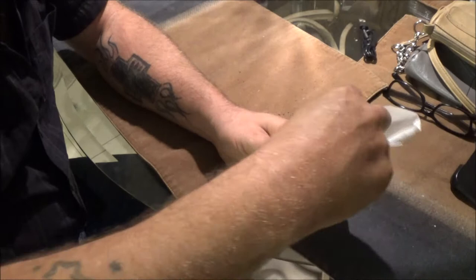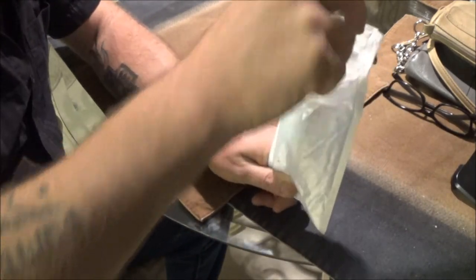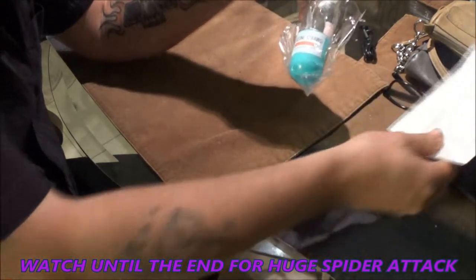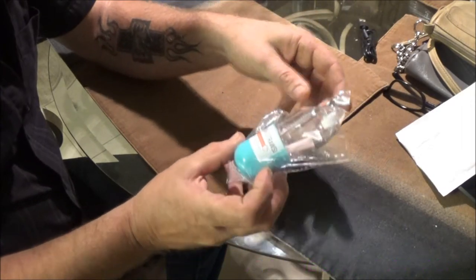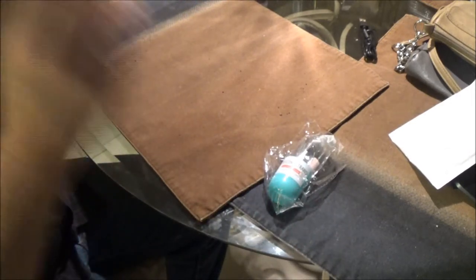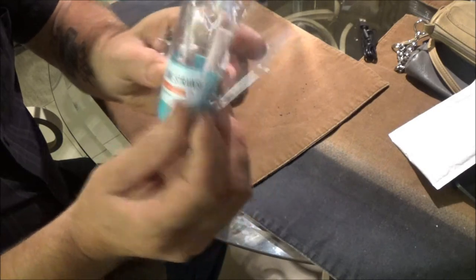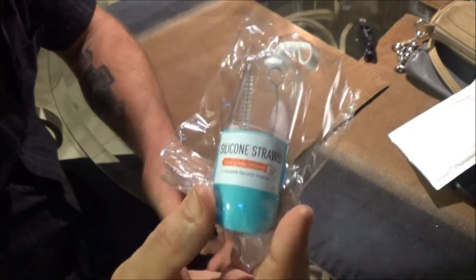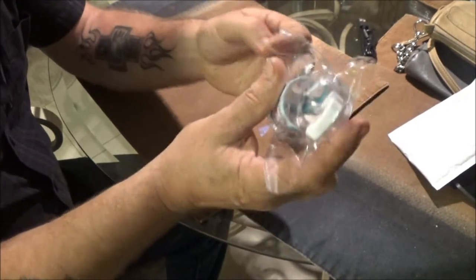I think she told me what she thought it was, but we'll see here. Let's check this out. This is a personal straw — silicone straws.